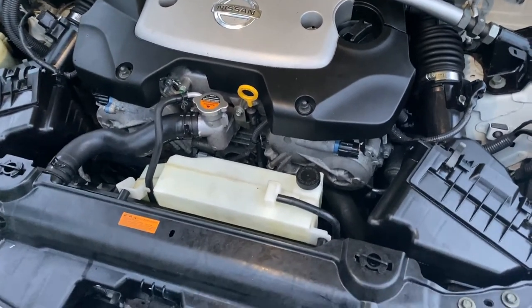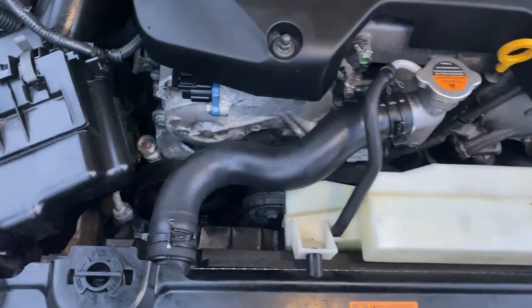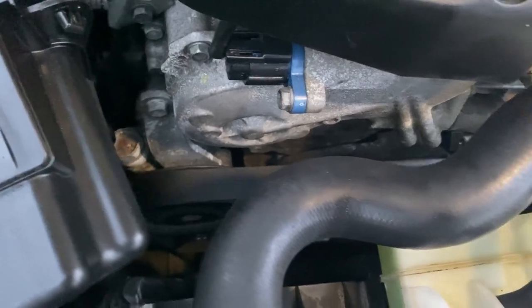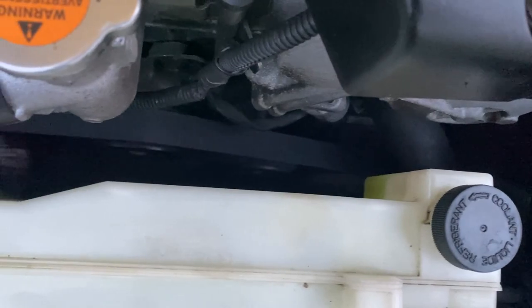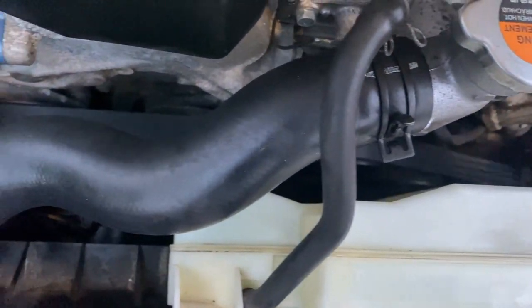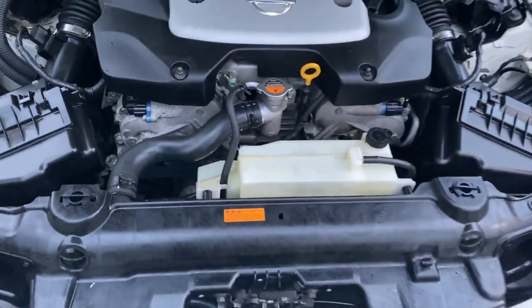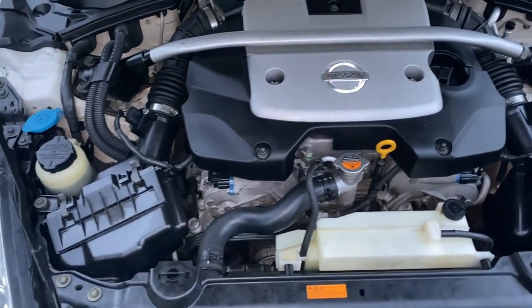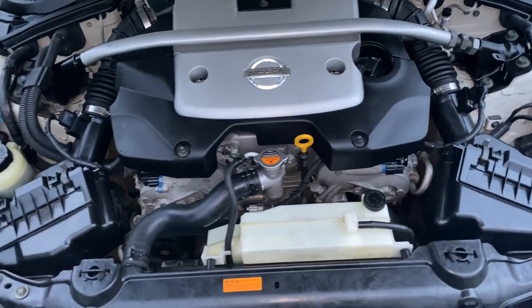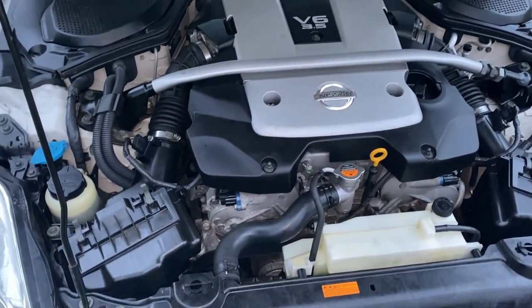Now we're going to go ahead and start this bad boy up. You guys hear that? How nice and quiet it is compared to before. What a beauty — this is what I like to see.